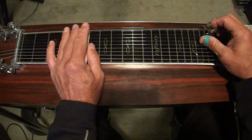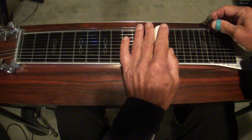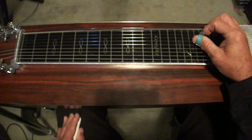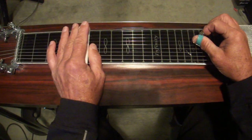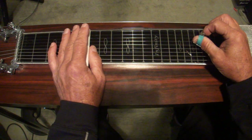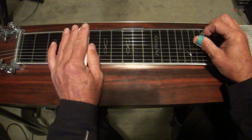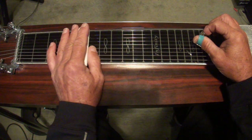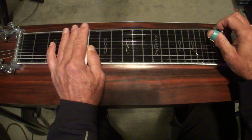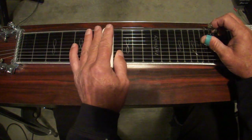We're going to use the fifth fret open and then the twelfth fret with the pedals down — those are the two major positions. Most of the melodies are found on the three and five string scale. We'll start at the fifth fret, which is usually the open position starting point: three and five open, then pedals down. Then up two frets with pedals down.